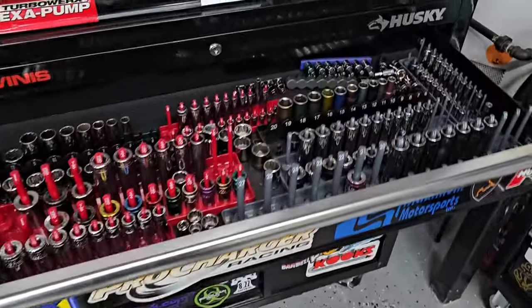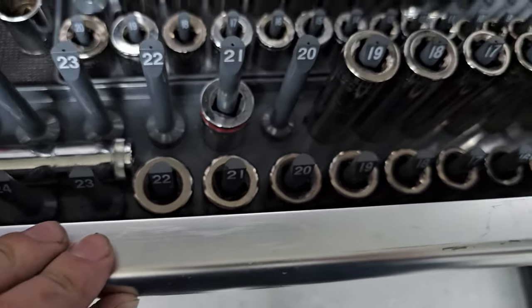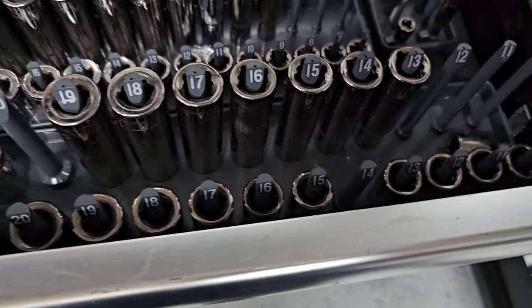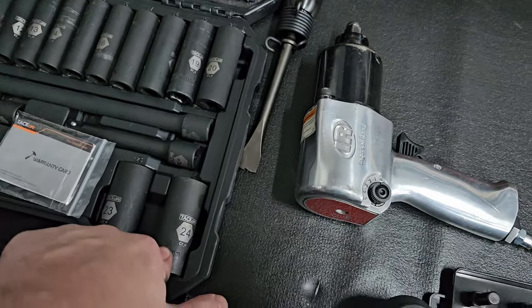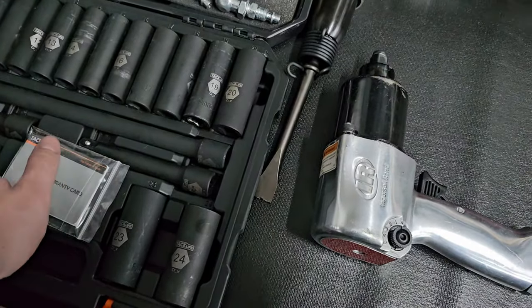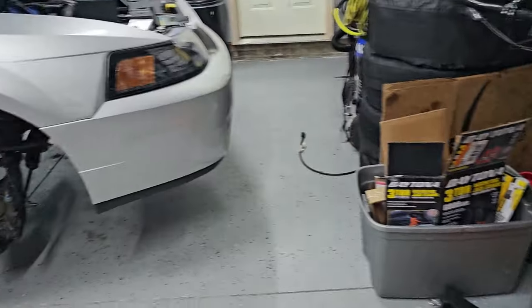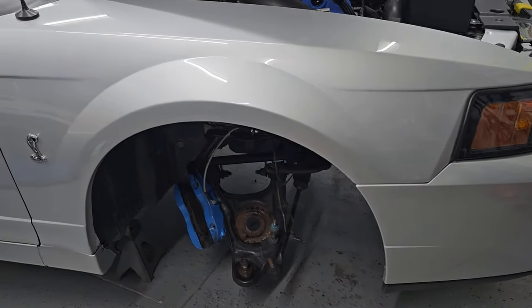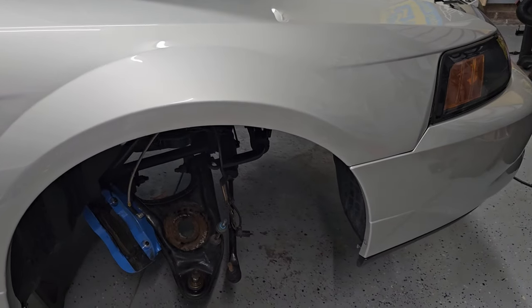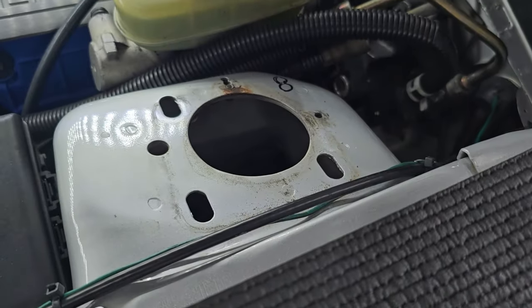If you're going to tackle a project this intense, you're going to need quite a few tools. You're going to need a 21mm, an 18, a 15. I have an impact gun which makes life way easier. You'll also need 24mm sockets, a 21, and a 19. A pry bar is very helpful for getting the springs out. You'll obviously need jacks and stands. I would not suggest tackling this project without at least a fairly complete metric tool set.